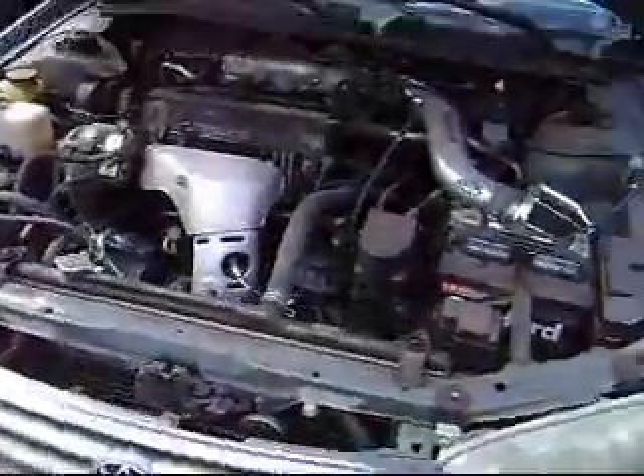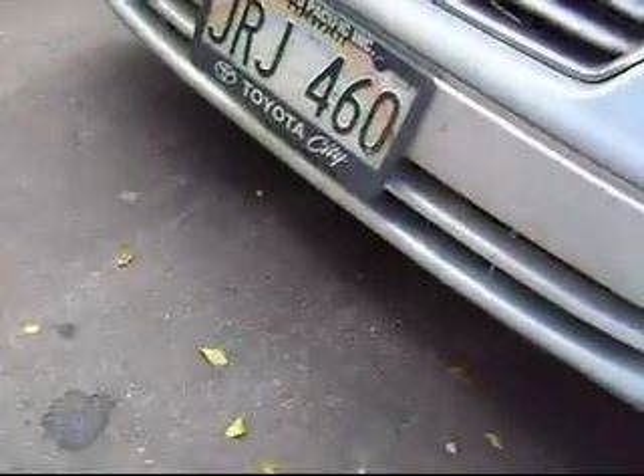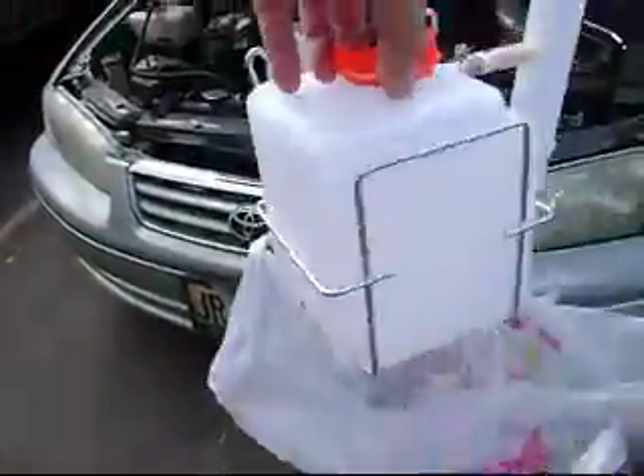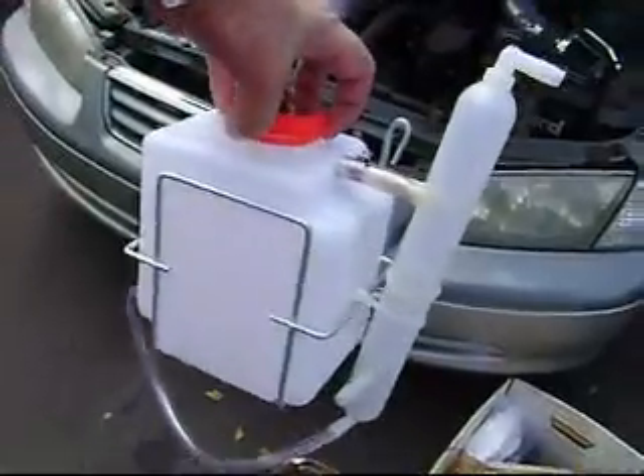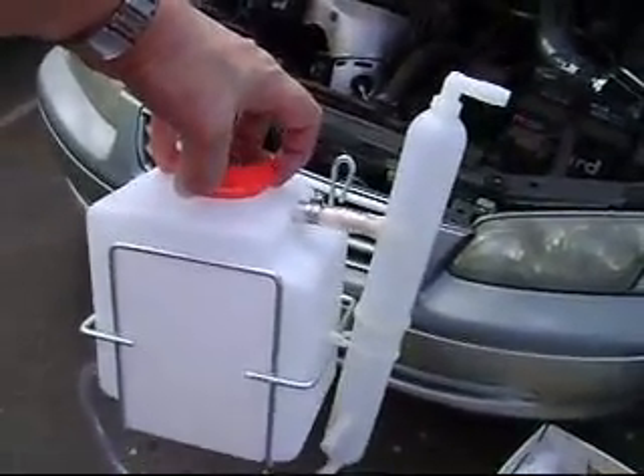We're also going to have a second bubbler that's attached to the water reservoir. We're going down and we're actually going to use Checker's reservoir here. As you can see, I've got a bubbler system — it's basically a tube that is hooked up to the exhaust part of the reservoir.